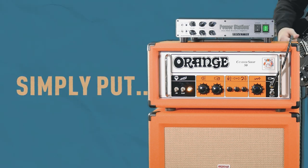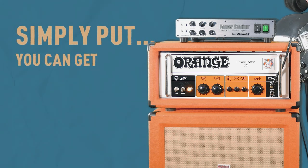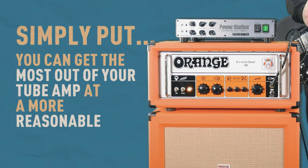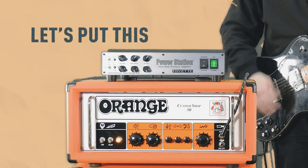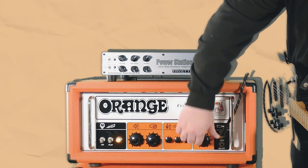Simply put, you can get the most out of your tube amp at a more reasonable volume. So now, let's put this into practice. We're going to crank the gain on this amp right up, as well as the master volume.